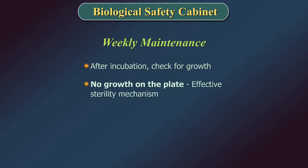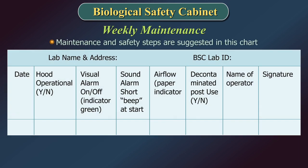After incubation, check for growth. No growth on the plate indicates an effective sterility mechanism. A few additional maintenance and safety steps are suggested in a chart; the user is encouraged to customize as required.